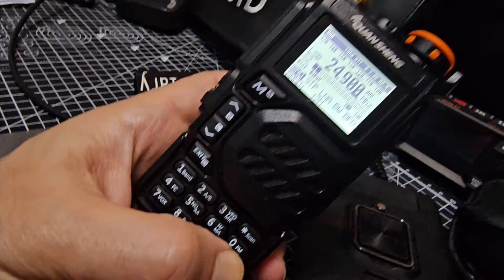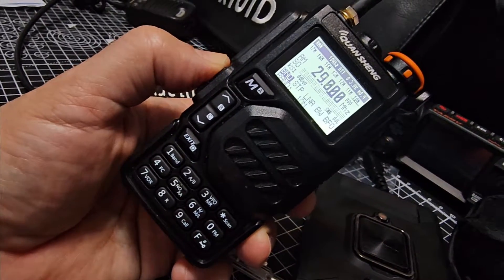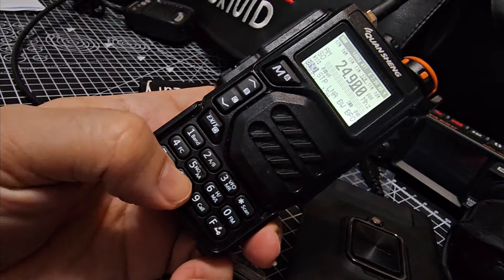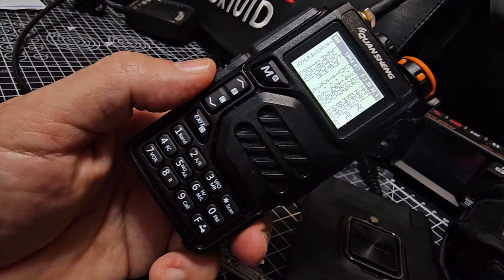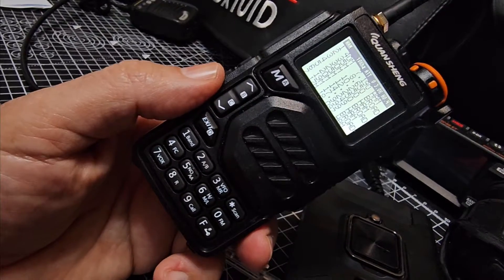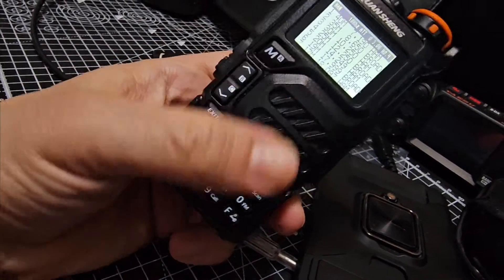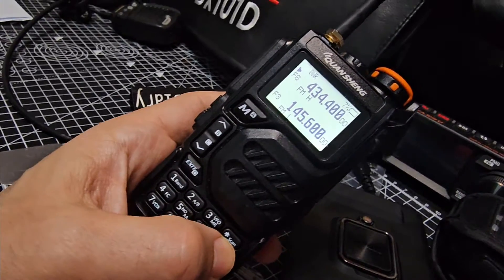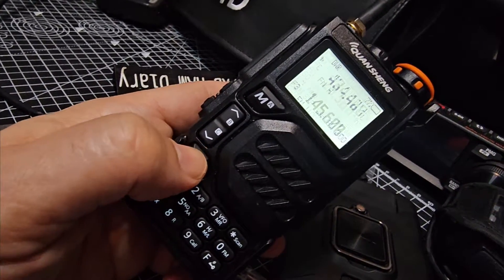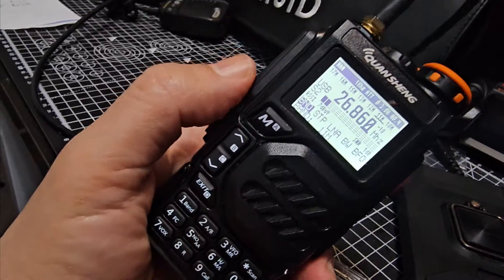Changing mode by pressing and holding the F. Press exit and you become a normal dual-bander again. That's my node. Bye for now, all the best.